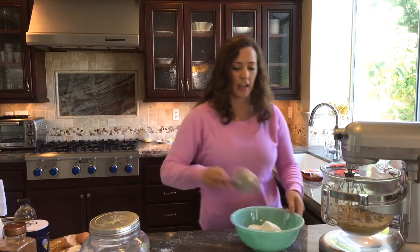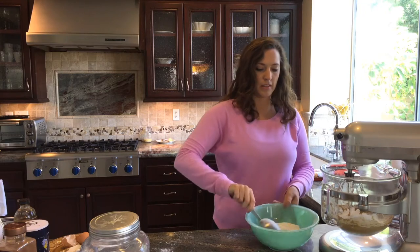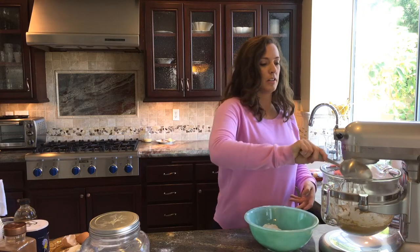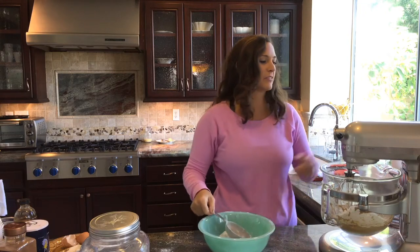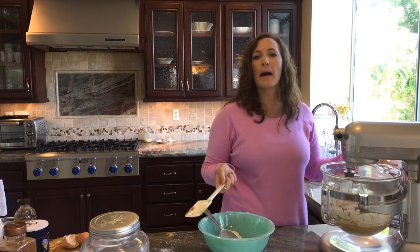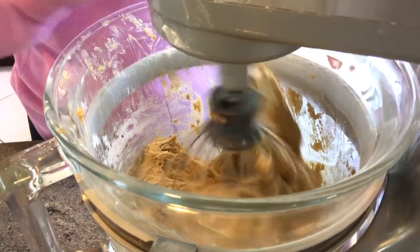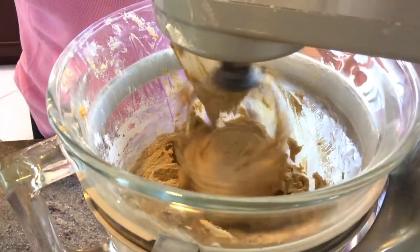So we're just going to add a scoop or two at a time into the butter mixture, and then comes the fun stuff. Let's incorporate this a little bit — you don't want to over mix it though. Turn it on about medium and be sure to scrape down the sides. Now we're going to add a cup and a half of quick oats.